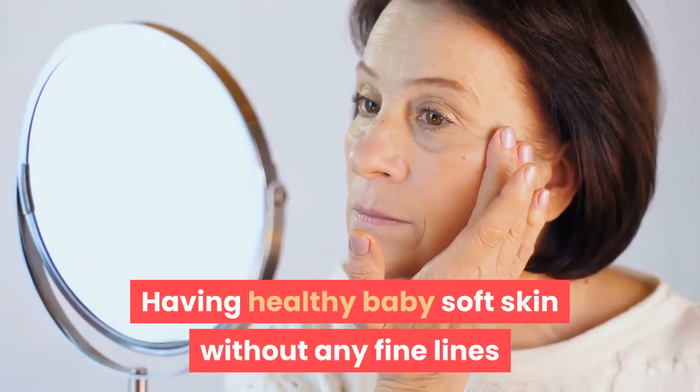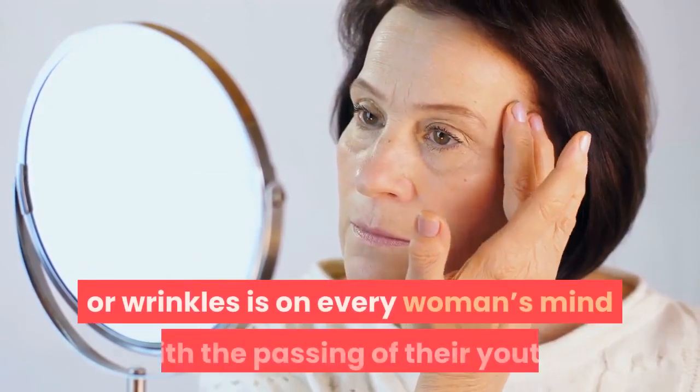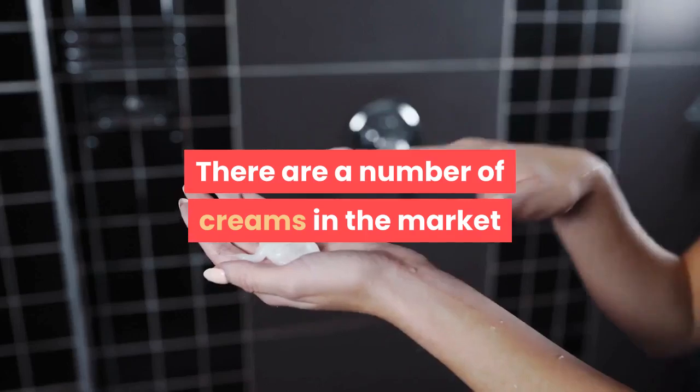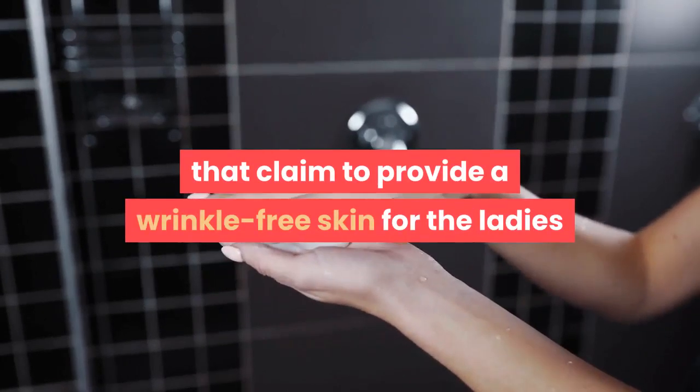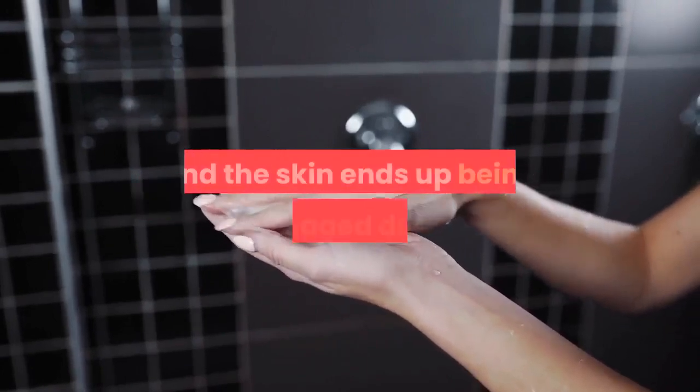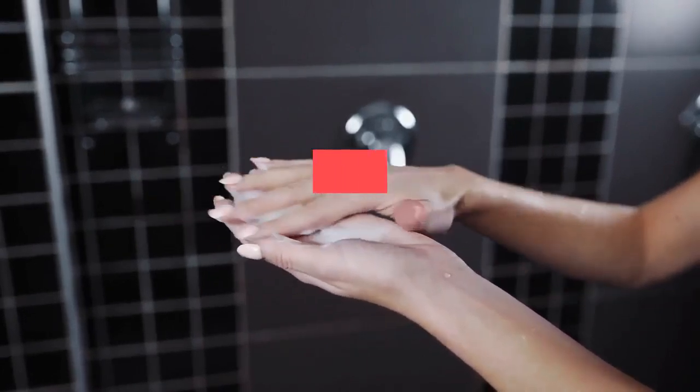Having healthy, baby-soft skin without any fine lines or wrinkles is on every woman's mind. With the passing of youth, there are a number of creams in the market that claim to provide wrinkle-free skin, but most of these fail to work and the skin ends up being damaged due to harsh chemicals present inside them.